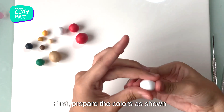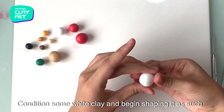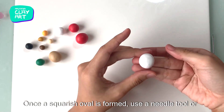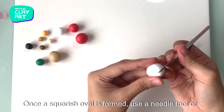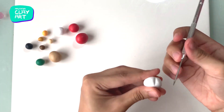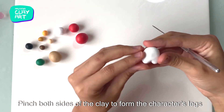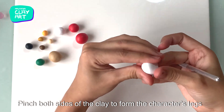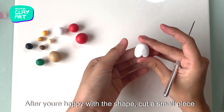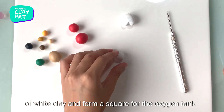First, prepare the colors as shown. We will start off with the snowman inspired character. Condition some white clay and begin shaping it. Once a squarish oval is formed, use a needle tool or a toothpick to sculpt the gap between the legs. Pinch both sides of the clay to form the character's legs. After you're happy with the shape, cut a small piece of white clay and form a square for the oxygen tank.